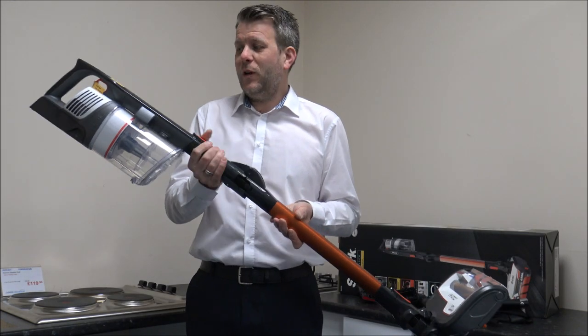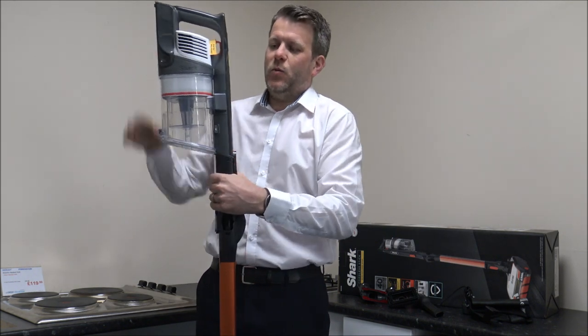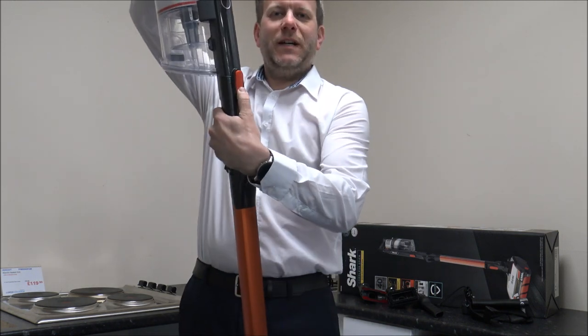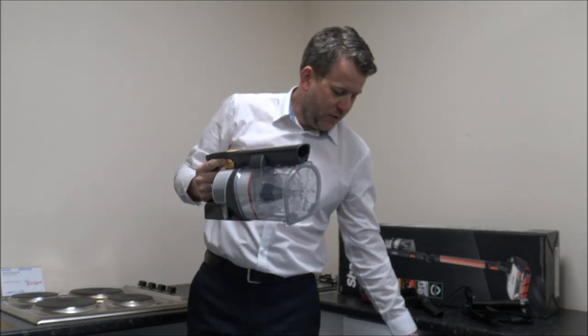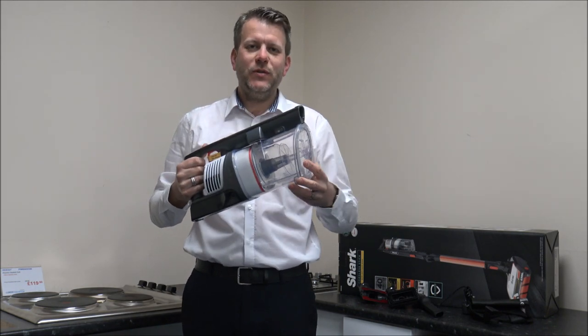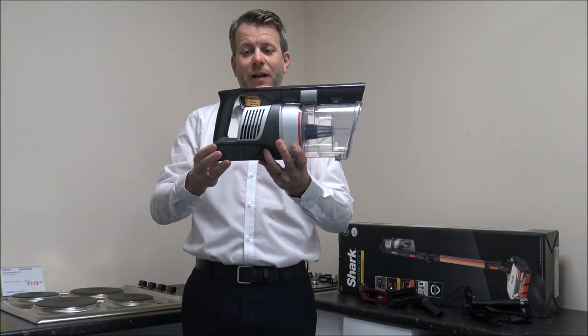First of all I'll show you round the top part, the main handheld part. You've just got a button on the front here, so that's a really easy process just to remove that, and what that will do is enable you to use this as a handheld. I'll cover the tools in a couple of minutes.